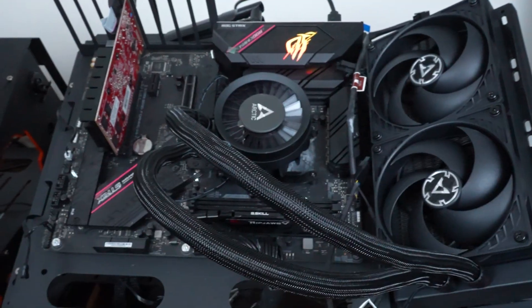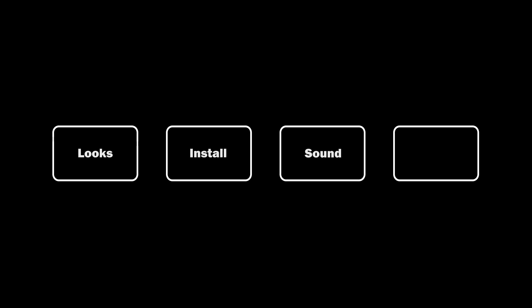We're going to cover a single cooler by Arctic, the Arctic Liquid Freezer 3 240. In this review, we'll cover four areas: the looks, installation, sound, and performance.